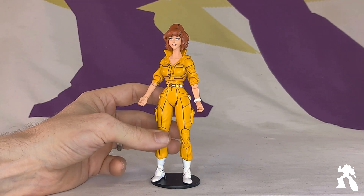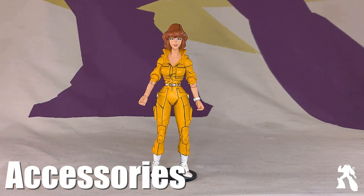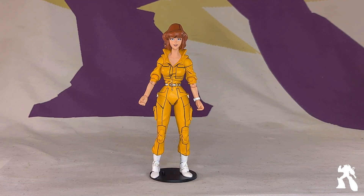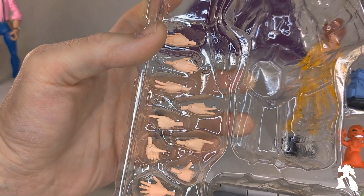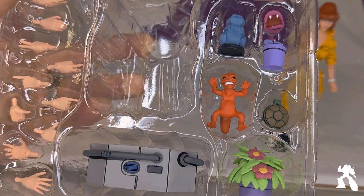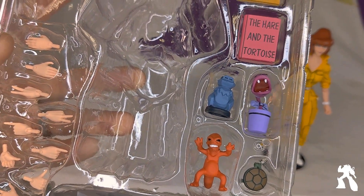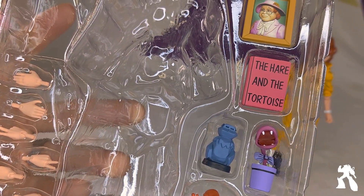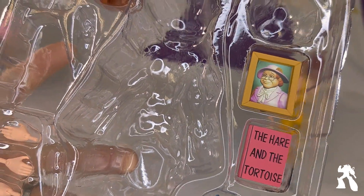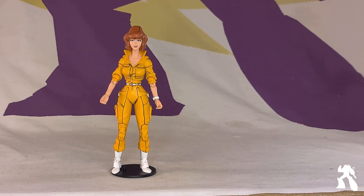I will look at her from the front. She comes with a billion accessories, most of which I'm not going to talk about. She comes with all of these hands, a restraint, a potted plant, pizza, a monster, a turtle communicator, a Venus fly trap, something else, a book, a picture of her aunt, and a bound head to go with the restraints. All well done, by the way.